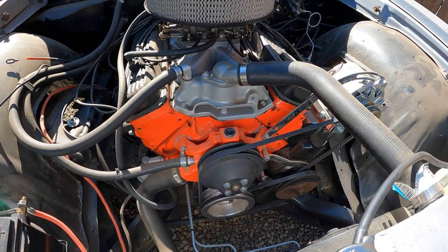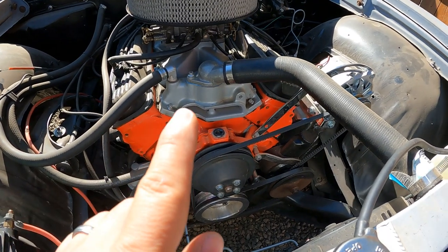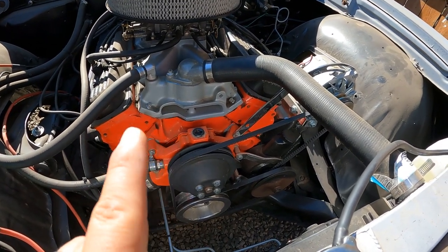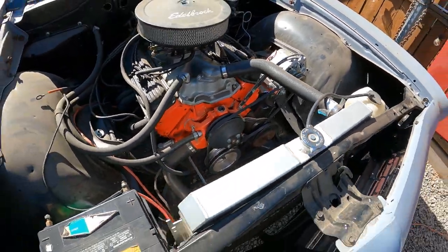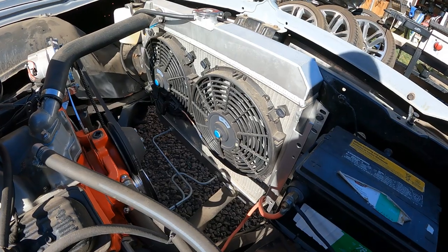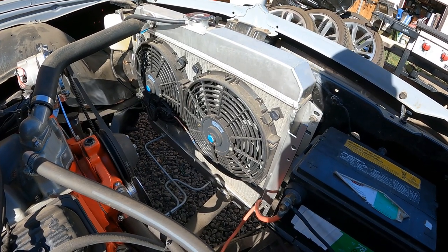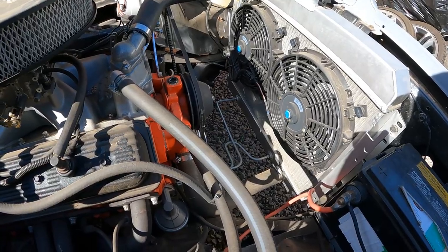I was on Google and YouTube seeing why it would overheat. Usually the thermostat is stuck open, but it's got a new thermostat. They were also saying you need a fan shroud, which I do not have, but I do have two electric 12-inch fans.